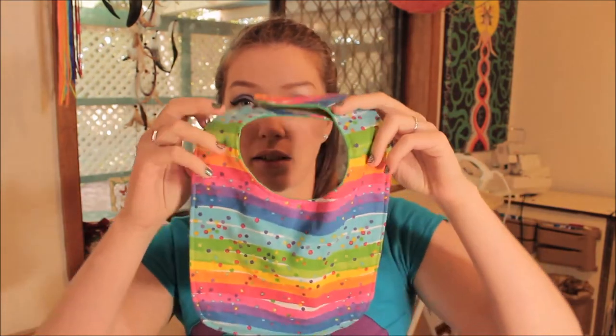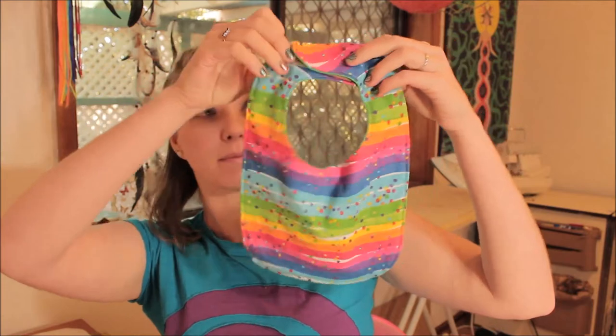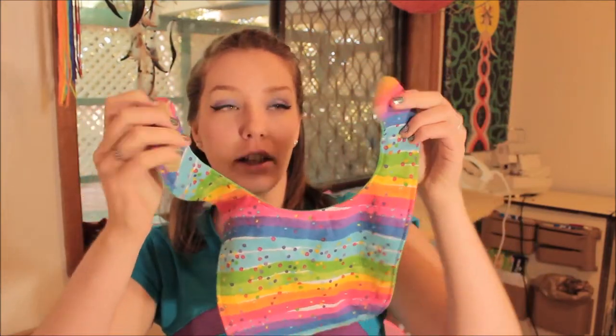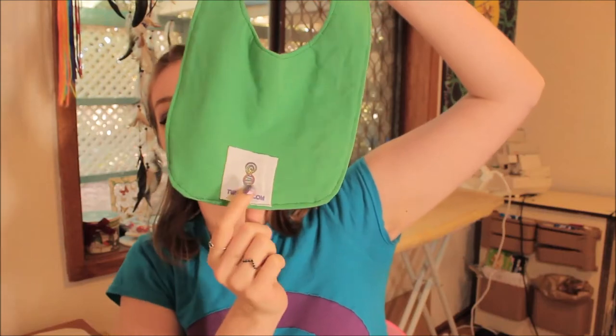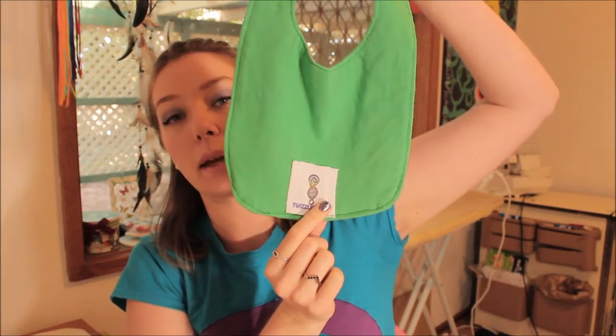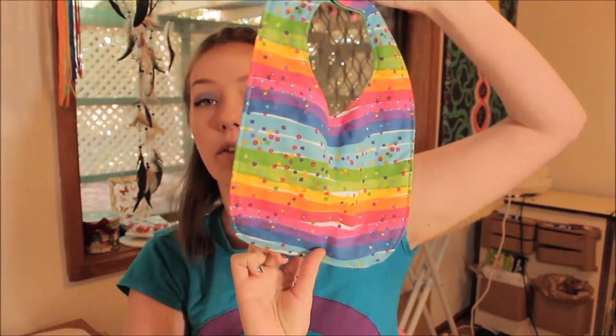Basically the bibs will look like this when they're done. They have velcro so it's adjustable and they're reversible. I've just got the Twizzles tag on there but if you're making it at home then you can have it reversible.